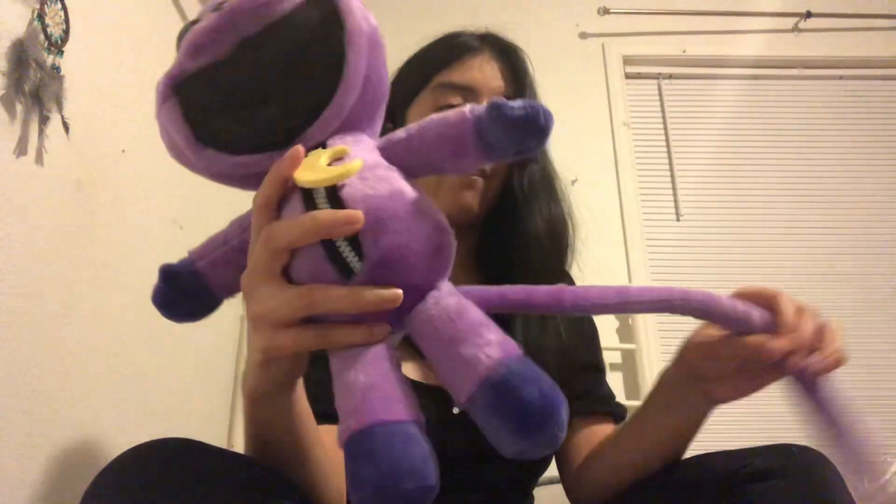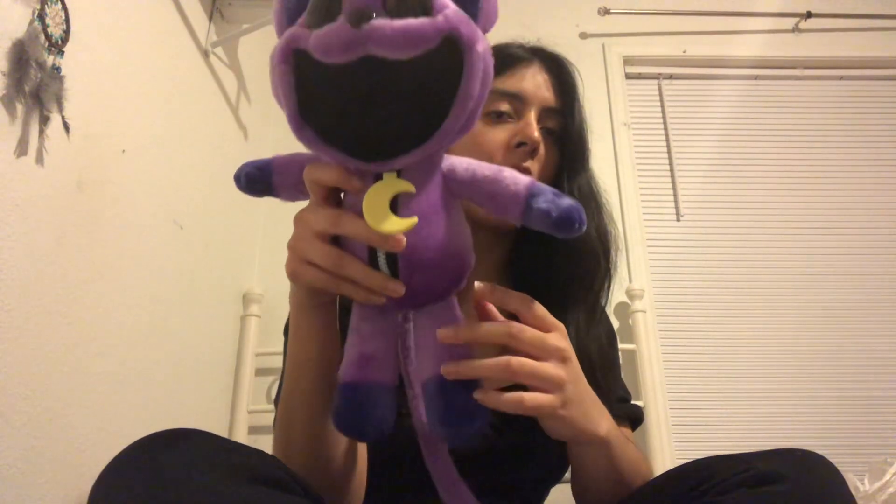This is the Catnap plush. I think it's pretty cute. I give it like a 9 out of 10 overall. Size — pretty good.